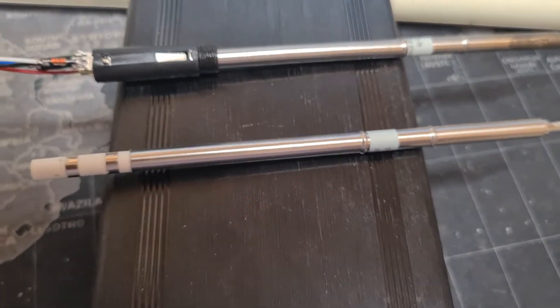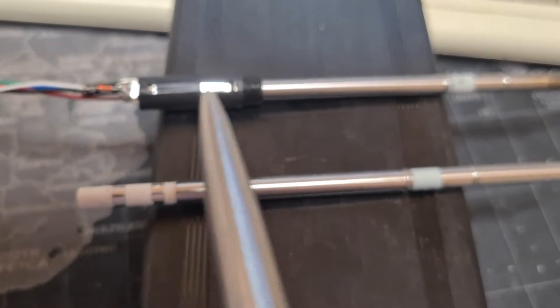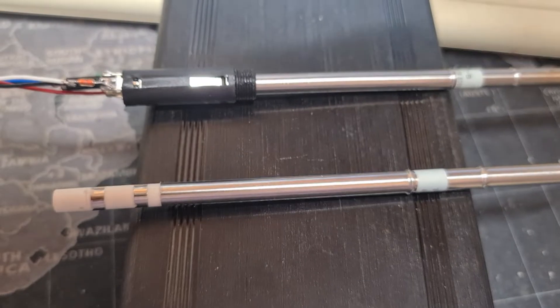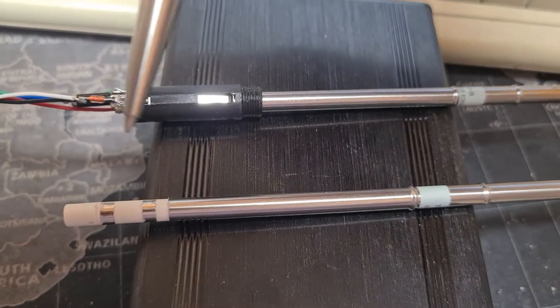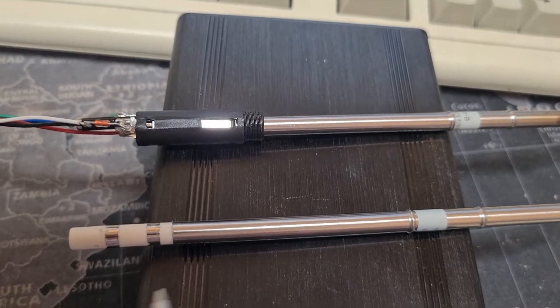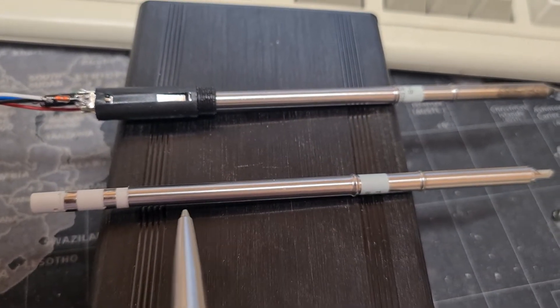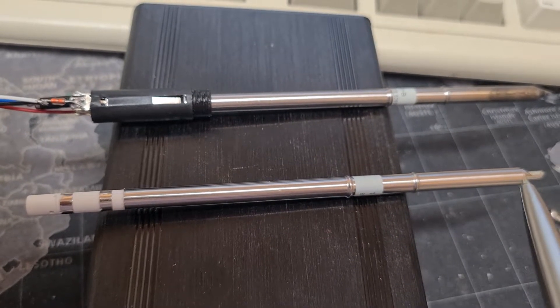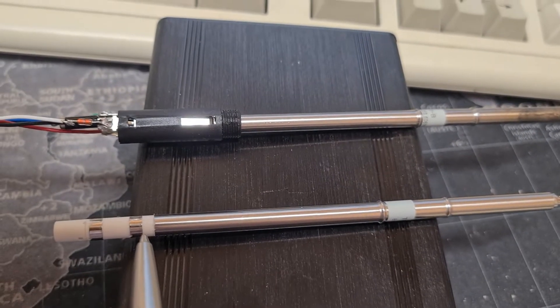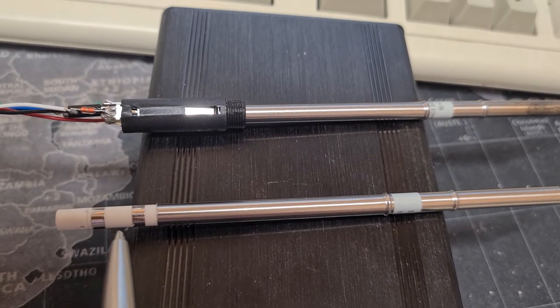Very briefly, how this works: these are interchangeable tips — they slide in and out of this collar here. These tips slide in and out of this sort of electrical collar. There's a ground here which is just an electrical ground, so that when you touch circuit boards with this it's grounded, and then there's a negative and positive terminal which go to the heater.